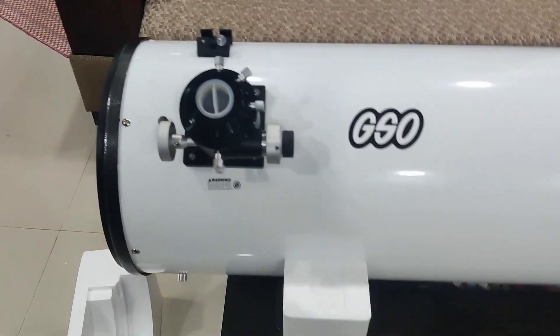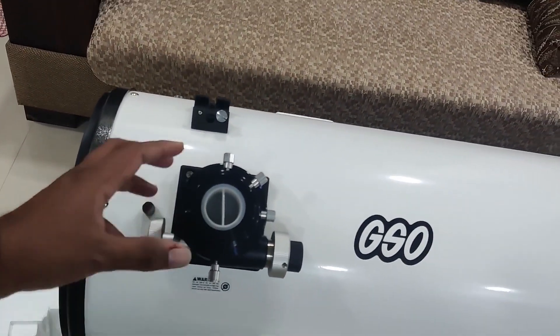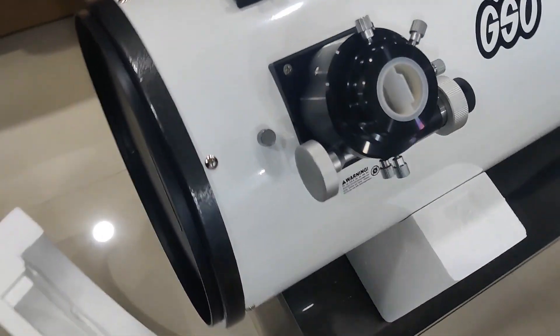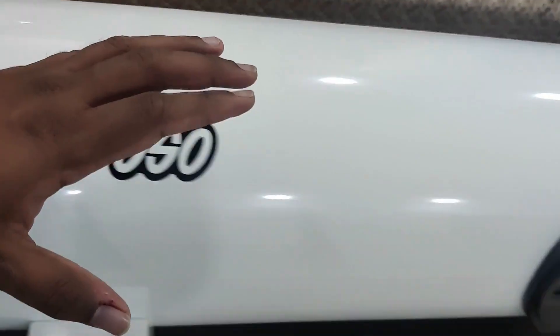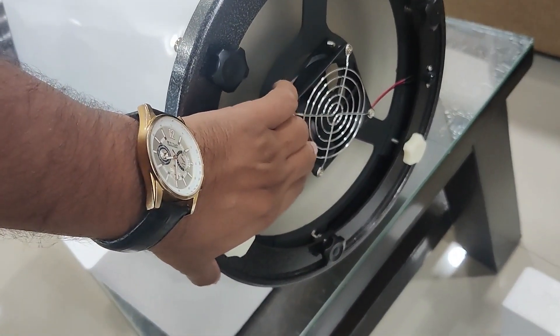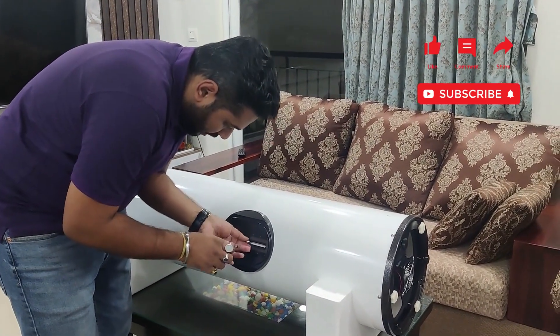We've removed the covering and this is how the GSO 10-inch Dobsonian looks. This is the professional version — you can also get a NightWatch version that comes in grey. From here you put in the eyepieces and the image will form in this area. You have a focuser with a micro-focuser. This is where you put the finder scope. I would actually recommend getting a laser pointer — there isn't one here — as it will help you find stars much more quickly than the finder scope. At the back you have a fan which helps keep the primary mirror at the right temperature.